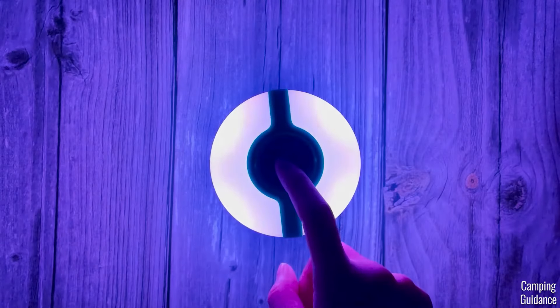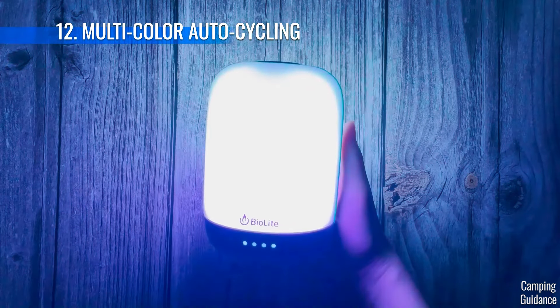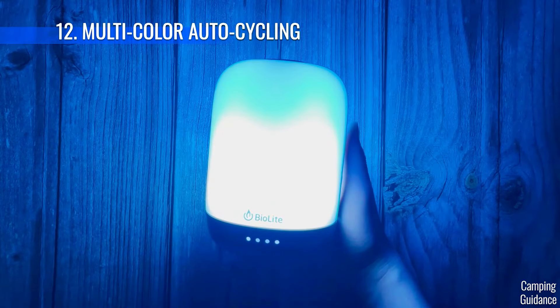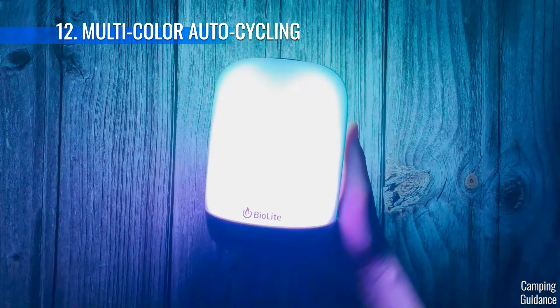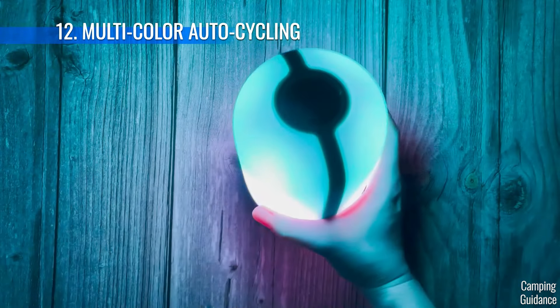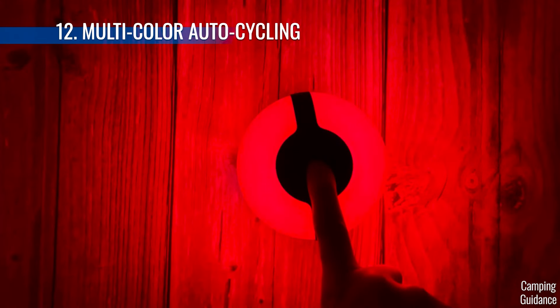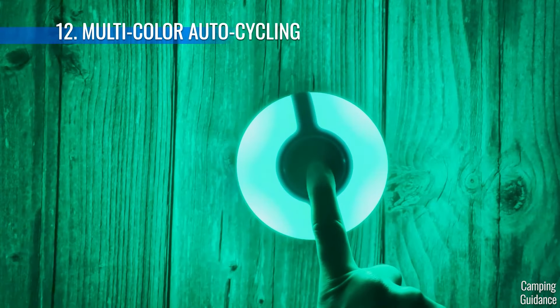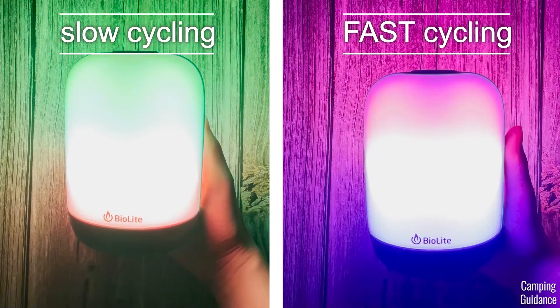On the fourth multicolor mode, when you shake it again, you get multicolor automatic cycling, which to me is seriously the most awesome mode ever. You always get three different colors all cycling through and it's just so nice. Pressing and holding on the top button again allows you to control the speed of the cycling, with the same red, yellow, green options.